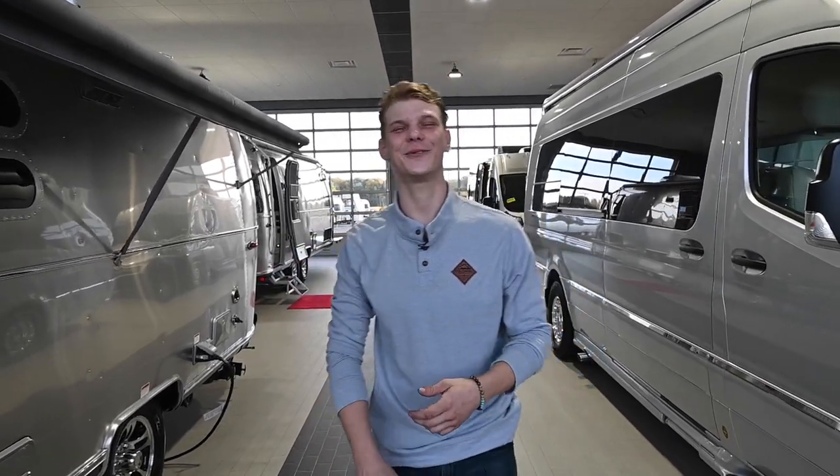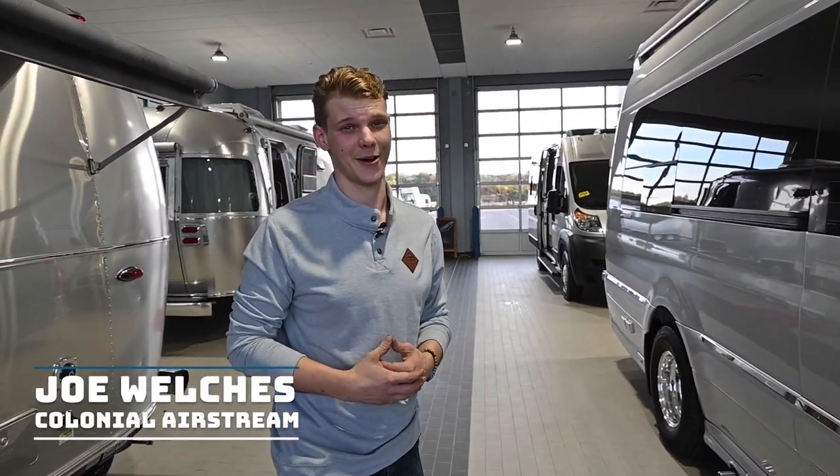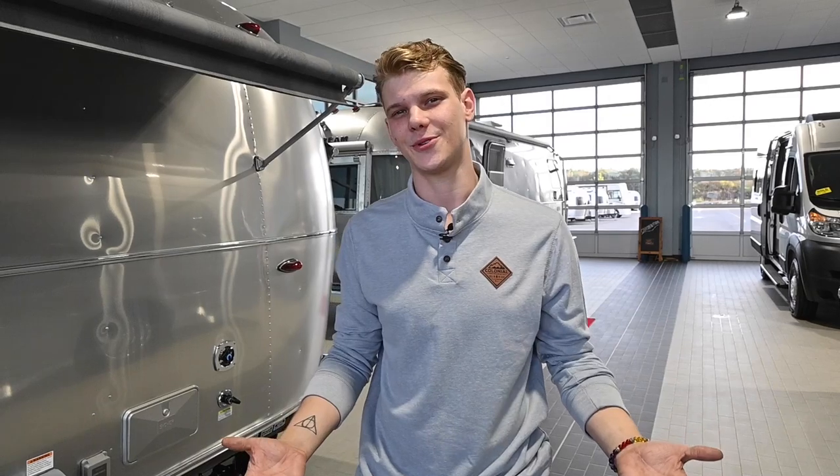Hey folks, thanks for tuning back into the Colonial Airstream YouTube channel. Jill Welch is here with another Service Tech Tip video. Today we're going to be talking about solar power, turning the sunlight into energy. Today we're going to go over the basics of solar power and how it works with your Airstream.